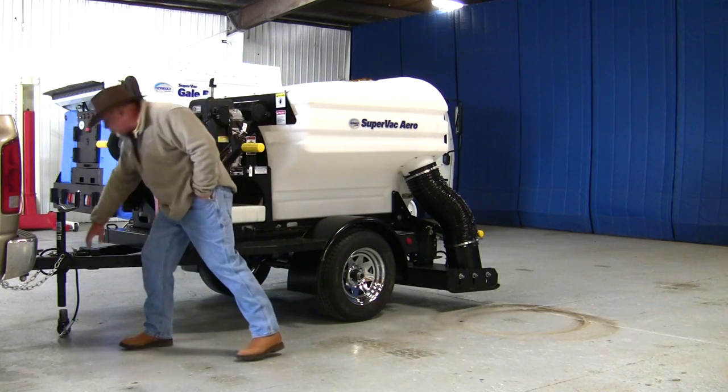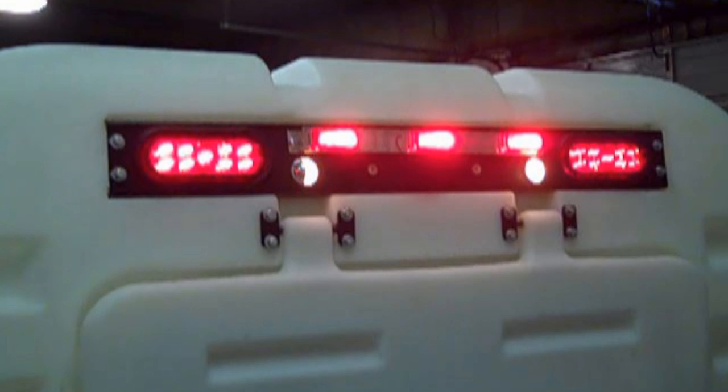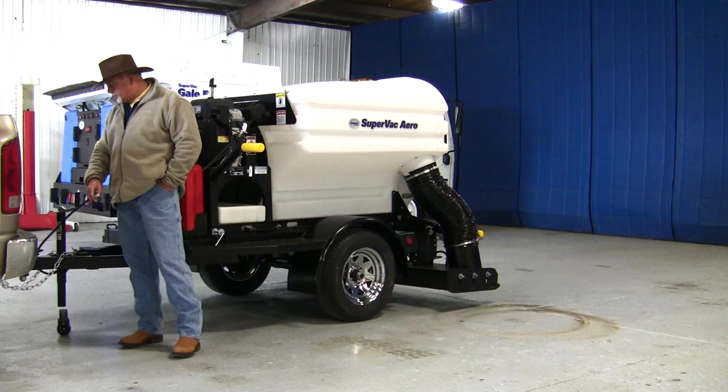The trailer comes equipped with LED lights, and it also has brakes. You've got a six-prong plug-in to connect to your truck lights.